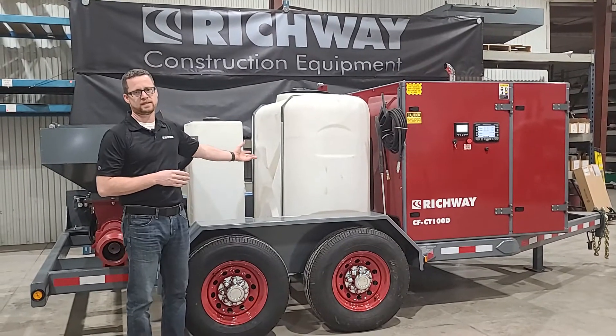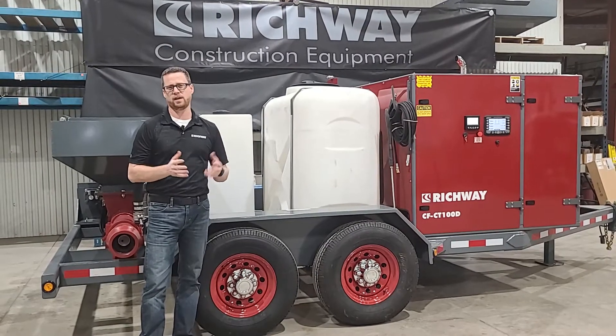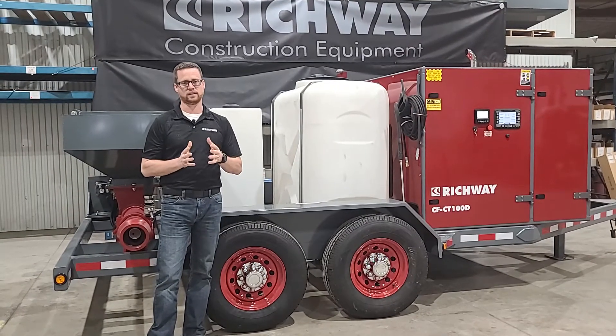Now the 300-gallon water tank — well, that's just not going to get you too far. 300 gallons is only going to make 30, maybe 45 yards of cellular concrete. With most any machine out there you're just not going to be able to haul enough water to the job site.